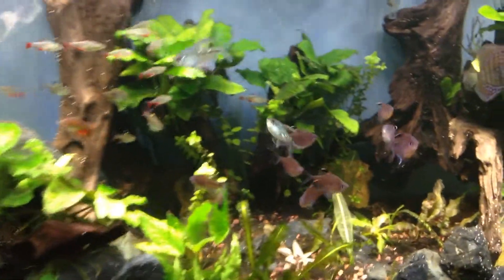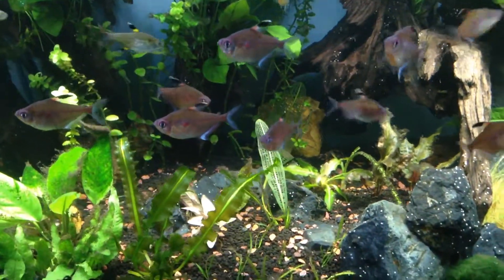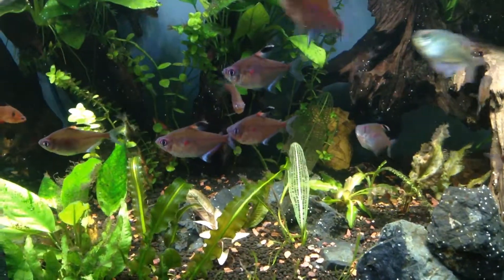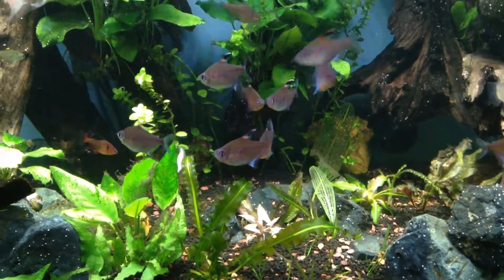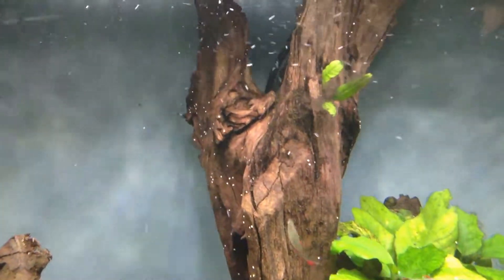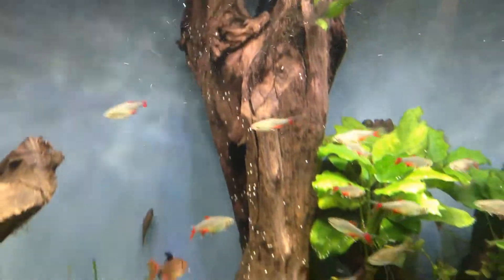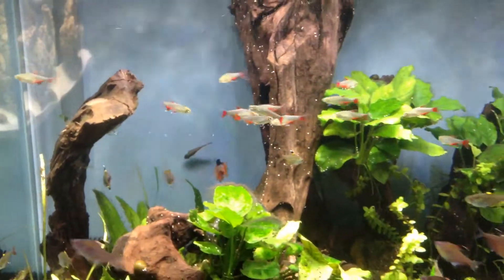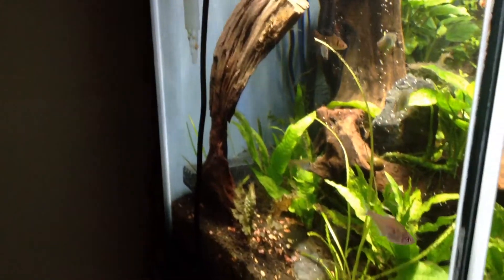Once my water quality gets better, I won't have so many challenges with the Madagascar lace. But right now, with heavy feeding, I'm coming into another challenging algae phase for the tank — you can see those brown long strands. I'm keeping an eye on the parameters.